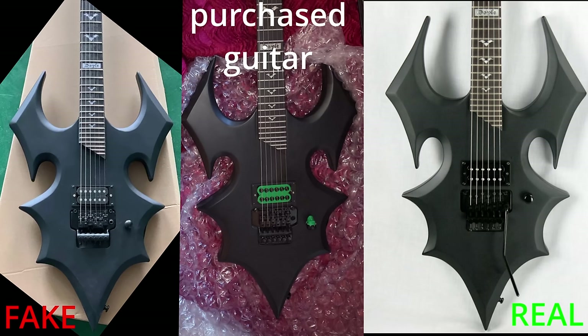Another huge red flag is the beveling on the edges of the guitar. Notice the very slight beveling on the fake. Now look at the authentic guitar — notice the deeper, more aggressive beveling.